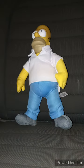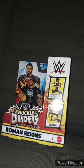Anyway guys, like, comment, subscribe. Alrighty guys, I am back with another WWE Mattel Knuckle Crunchers unboxing. Yes, this is my third Knuckle Cruncher figurine.